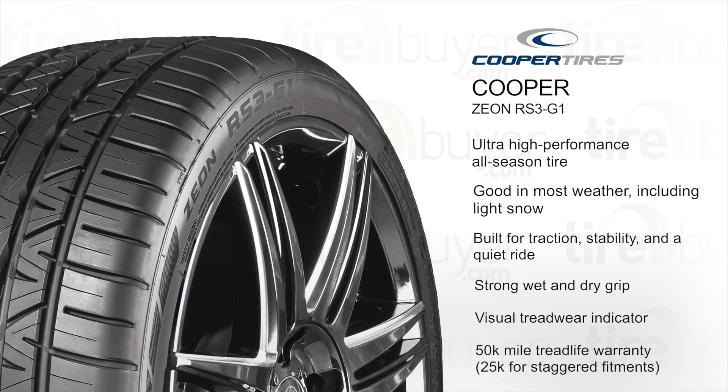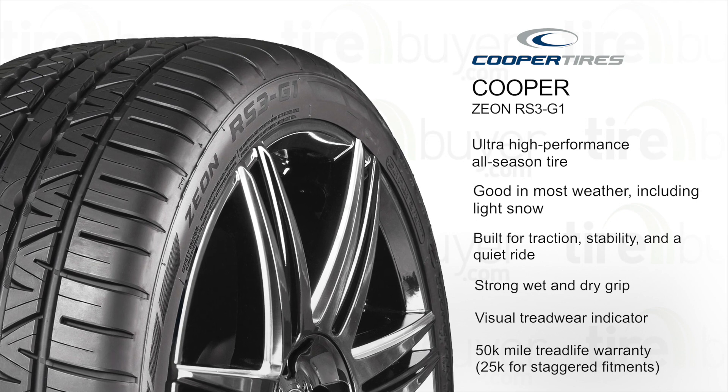This tire comes with a 50,000 mile tread life warranty, or 25,000 miles for staggered fitments.